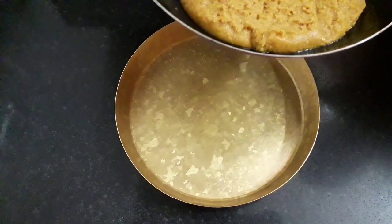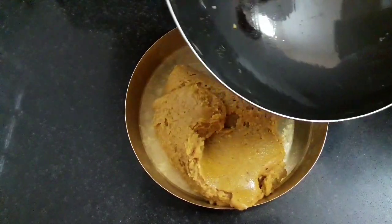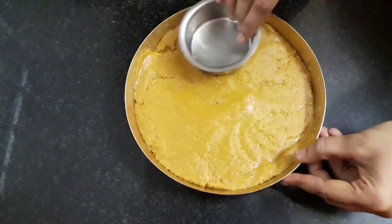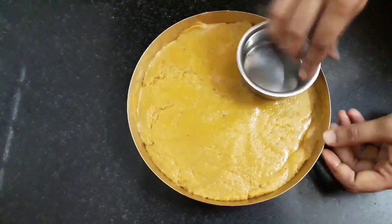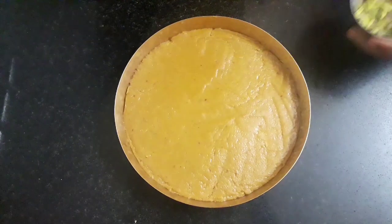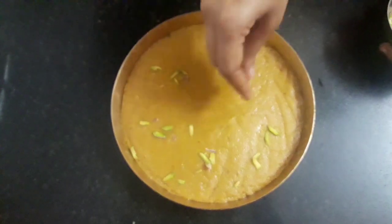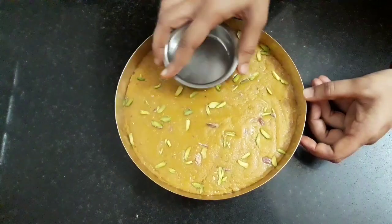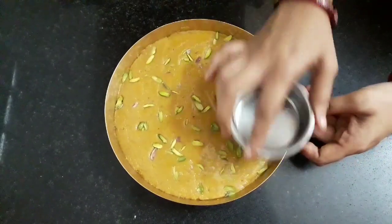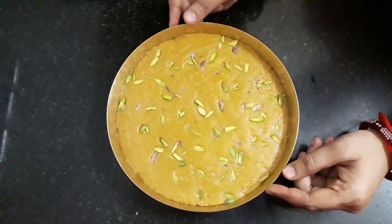Here I have greased a plate with ghee. Transfer the mixture into this plate. I am using a bowl to flatten the surface. It's done. Now let's garnish it with some pistachios.